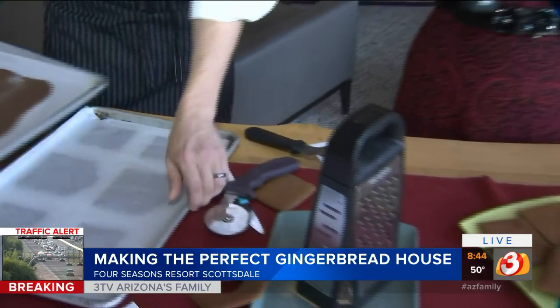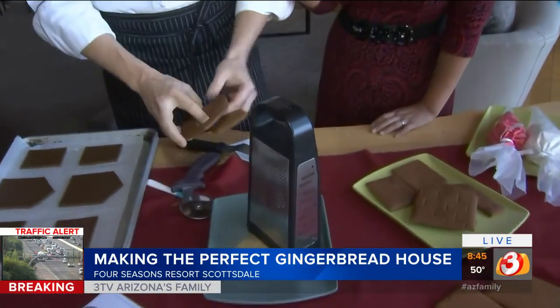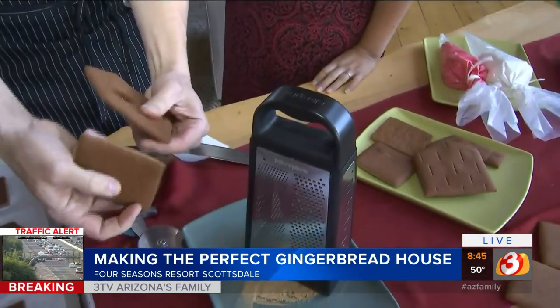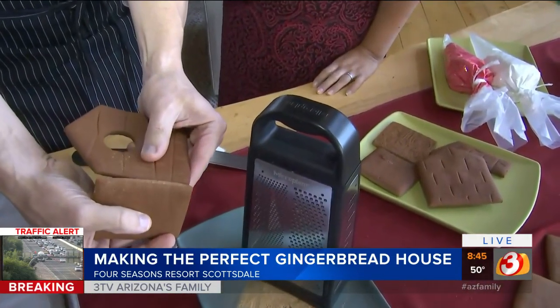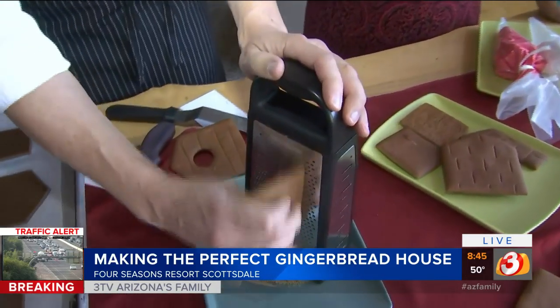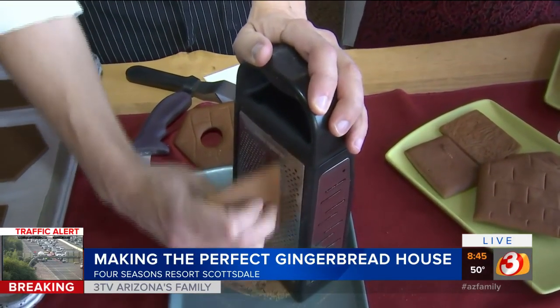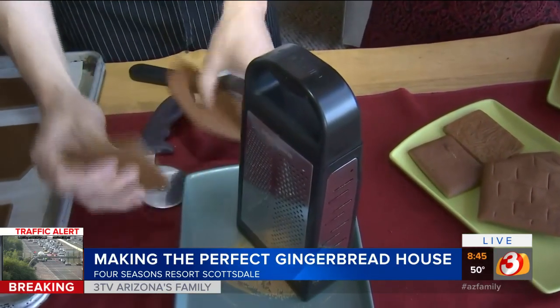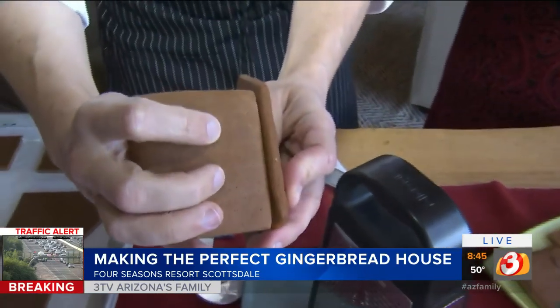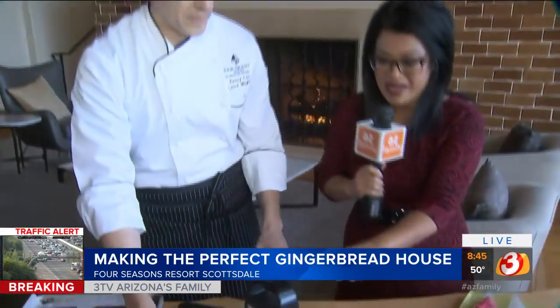Chef Lance surprises with his next tip: a cheese grater. When your gingerbread pieces are baked, they move around and won't always fit exactly right. If you don't have enough points of contact, that's where it falls down — uneven sides cause collapse. Everyone has a box grater at home, so you want to flatten those edges off, and then when you apply your icing, it's going to hold together so much better.